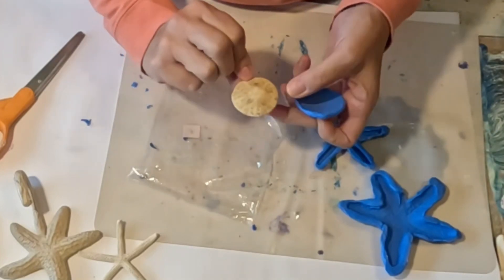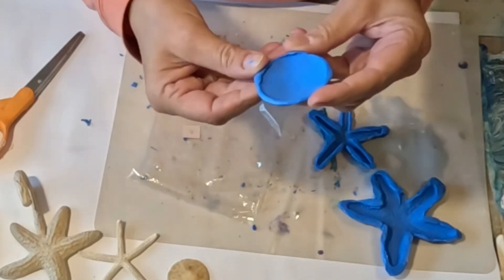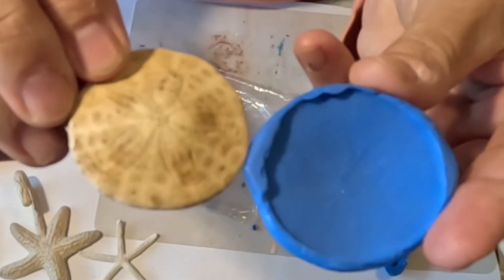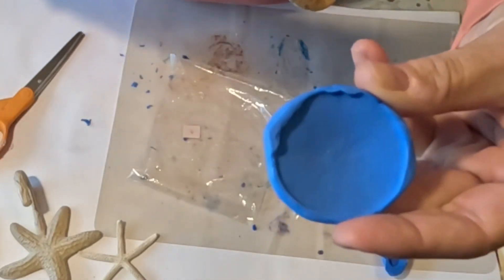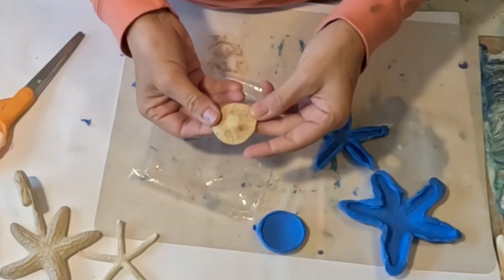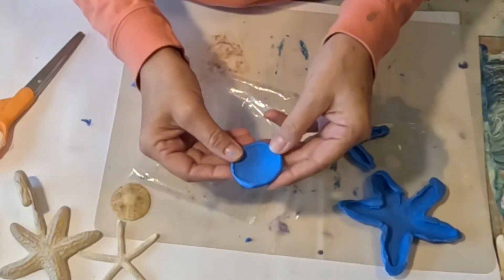Wow, that one popped out really quick — no residue, no residue. And I don't know if you can see the detail in this, but the detail of the starfish really came out. It really did come out. I don't know if that's going to show up in clay or not — you could almost use this as an indent in the clay. I don't know, that turned out really good.